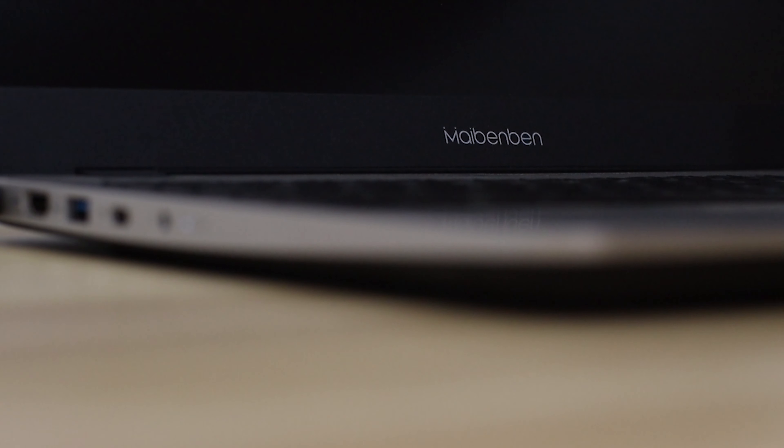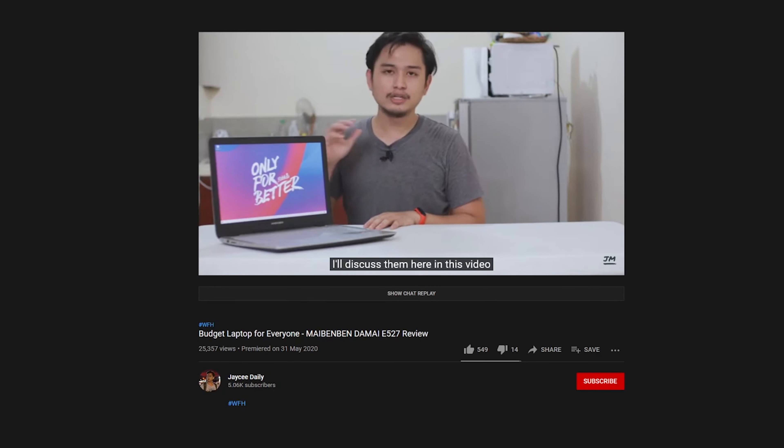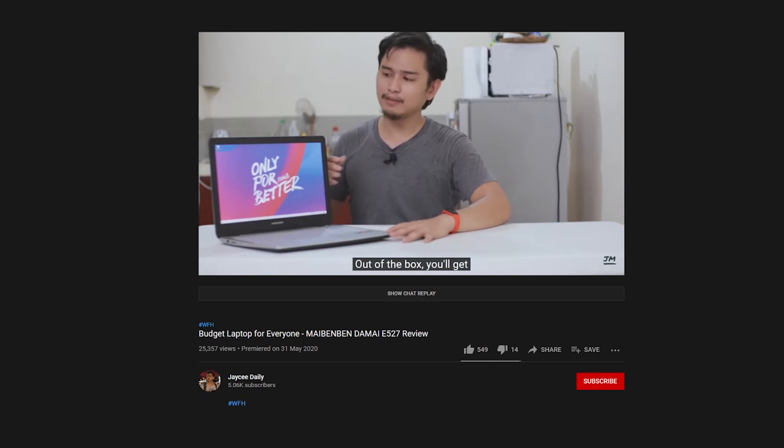Hey guys, welcome back to the channel. This is this year's first video and we're going to be kicking things off with another value-oriented laptop. This is the MyBenBen M543 and according to MyBenBen, this is the successor to last year's laptop that I reviewed, the E527. So if you liked that laptop and haven't had a chance to get one, this is probably the laptop you're looking for right now. Today we're going to review the M543 and see if it lives up to the legacy that the E527 created.